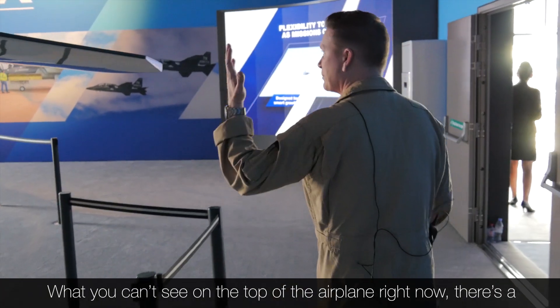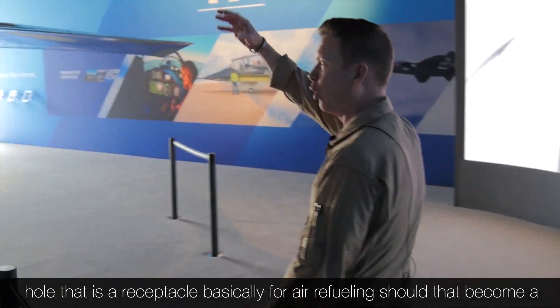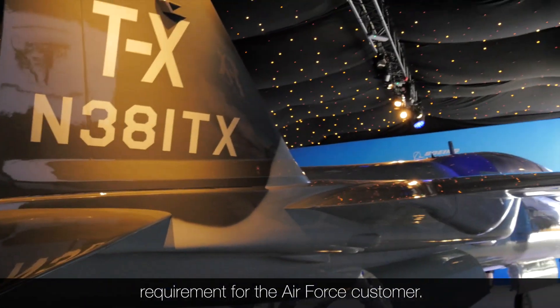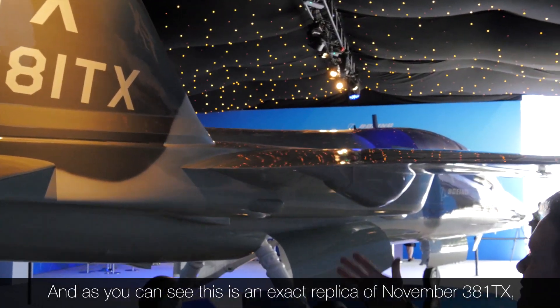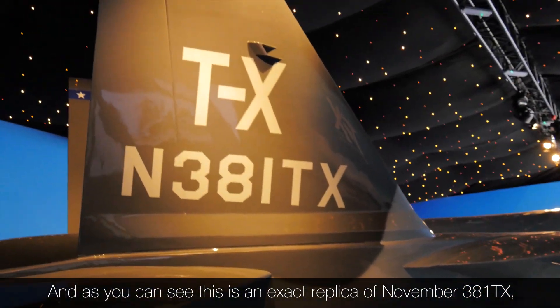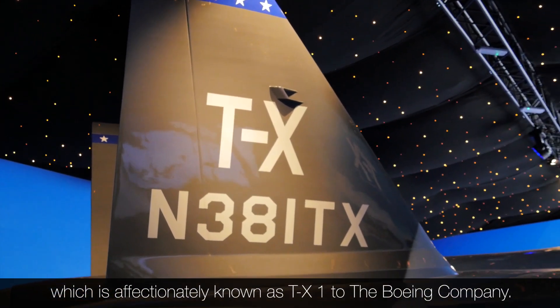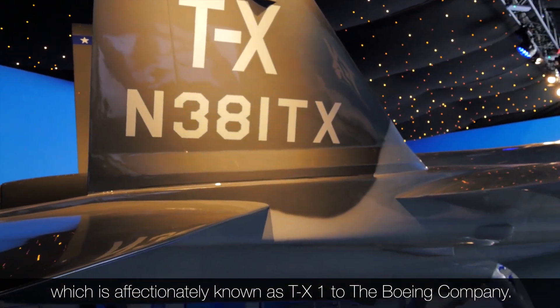What you can't see on the top of the airplane right now is a receptacle for air refueling, should that become a requirement for the Air Force customer. And as you can see, this is pretty much an exact replica of November 381 TX, which is affectionately known as TX-1 to the Boeing Company.